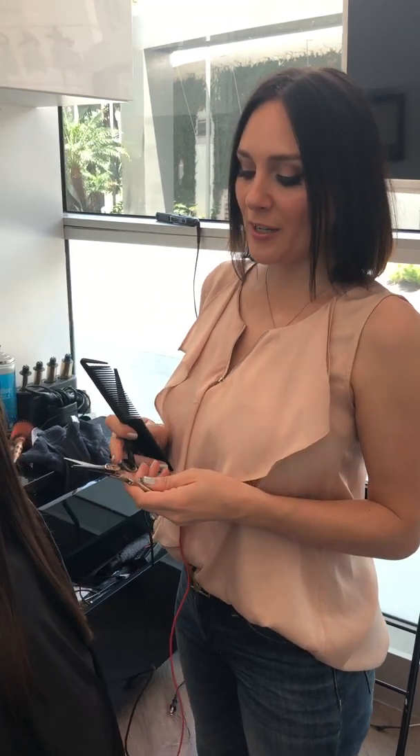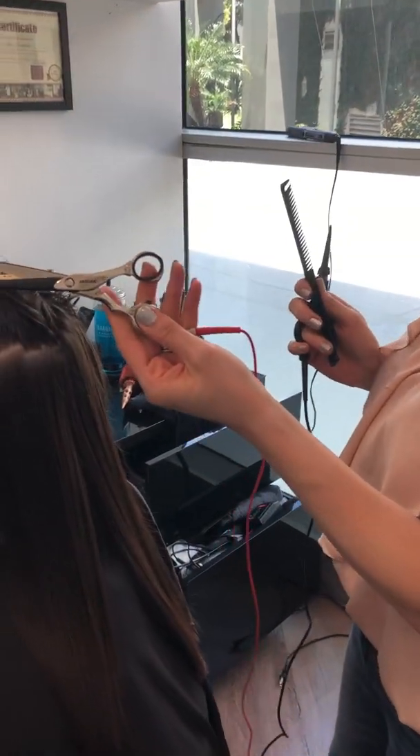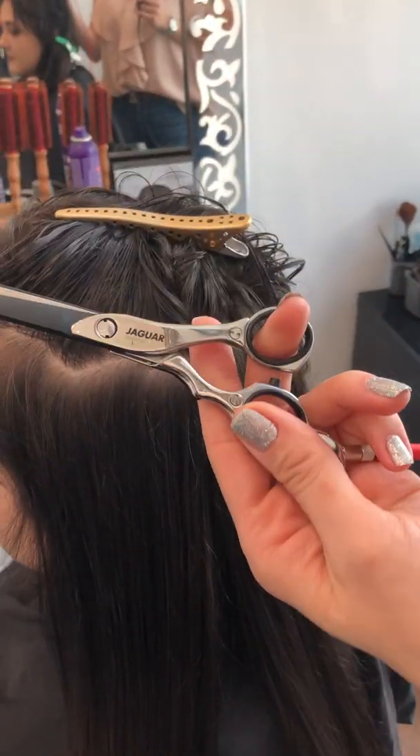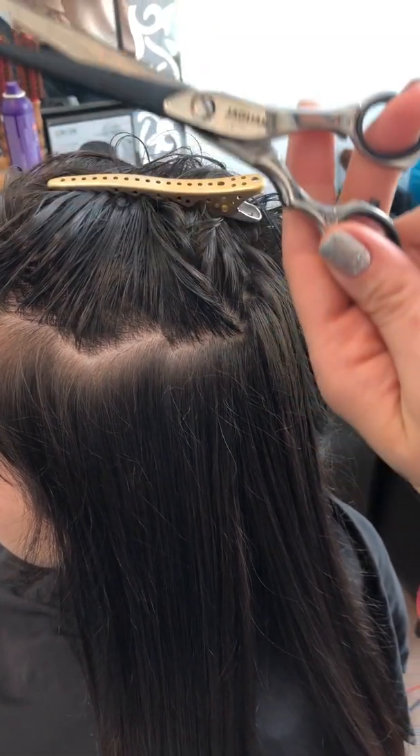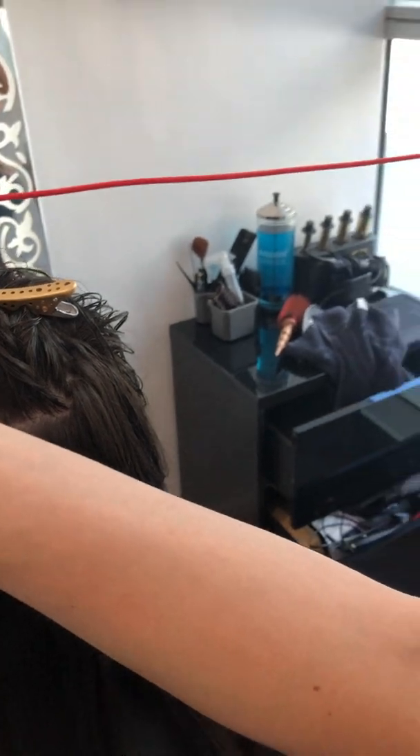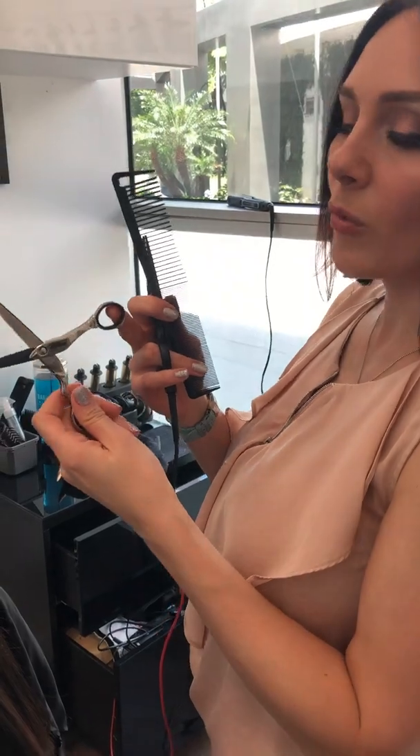Hi guys, this is Yana Tamach, celebrity stylist from Stagione Beauty Studio in the heart of Hollywood. Today I'm going to show you one of my tricks. It's beautiful scissors — not regular scissors — made by Jaguar from Germany. These are hot scissors, and you can see the wire right here.